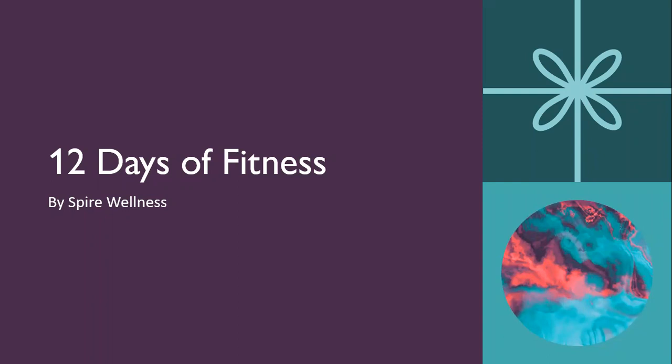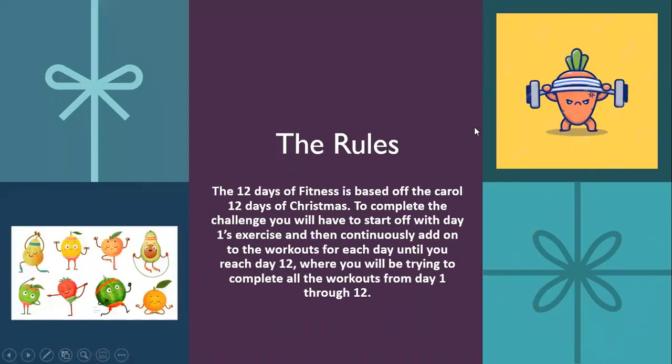So 12 days of fitness — here are the rules. The 12 days of fitness is based off the carol '12 Days of Christmas.' To complete the challenge, you will have to start off with day one's exercise and then continuously add on to the workouts for each day until you reach day 12, where you will be trying to complete all the workouts from day one through 12.